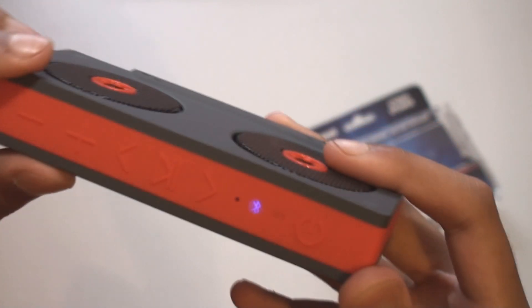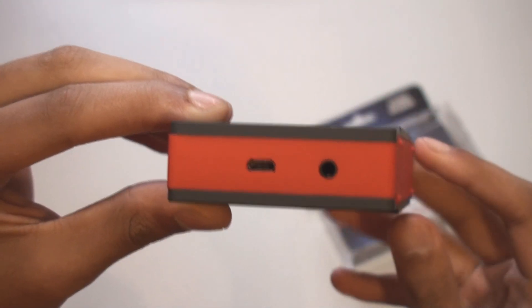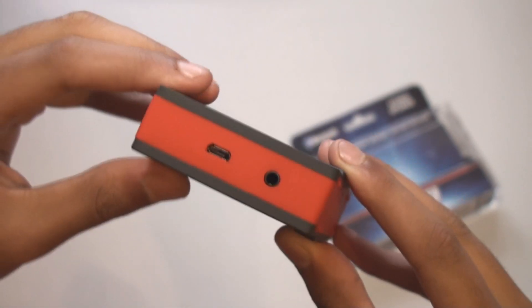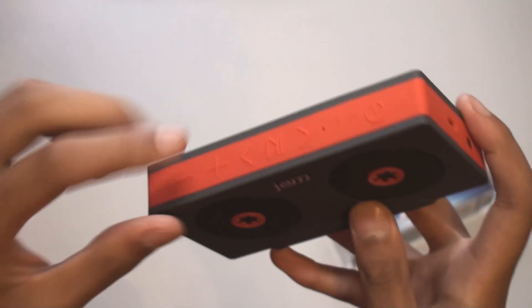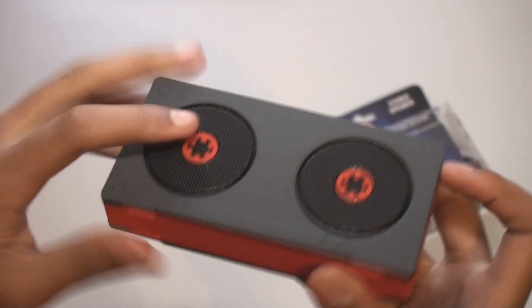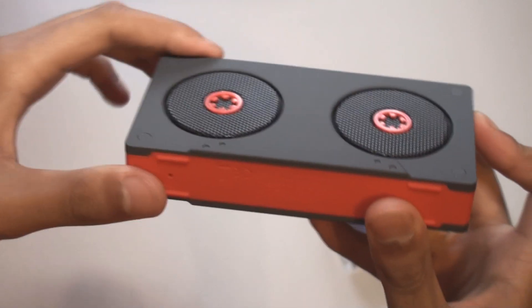There is a hole there for the microphone, and it's paired up to my phone. As you can see, you can pair this up really easily, simply like a normal Bluetooth speaker. Right here we have the micro USB charging port and a 3.5 millimeter headphone jack, so you can connect your phone directly to this without Bluetooth. It doesn't have a line out, so you can't pair this up with another speaker. At the back we have the passive radiators — they kind of move up and down when the speakers pump some bass in there.